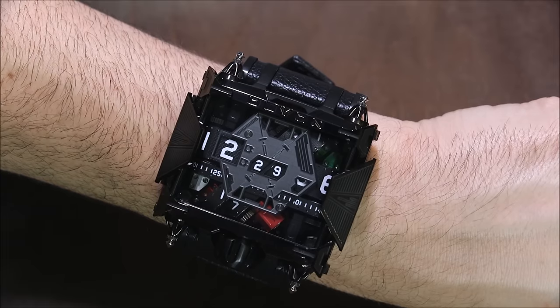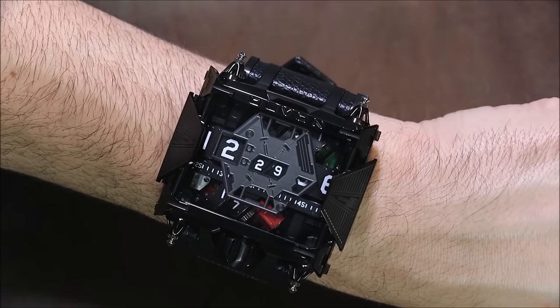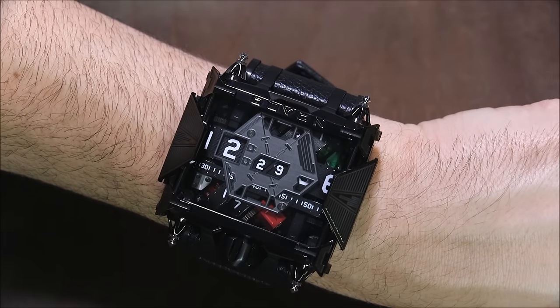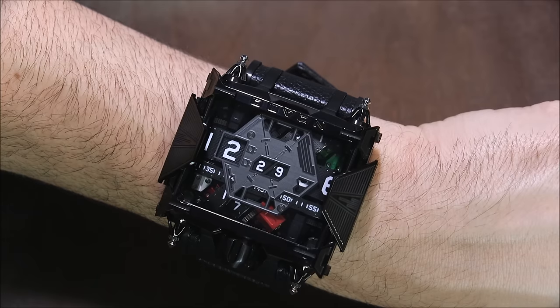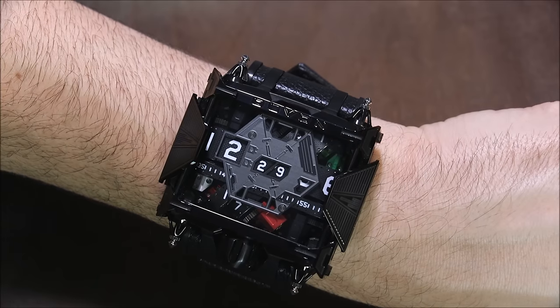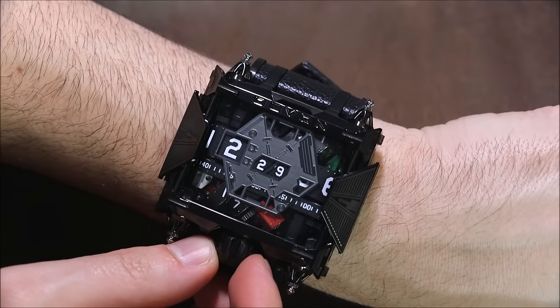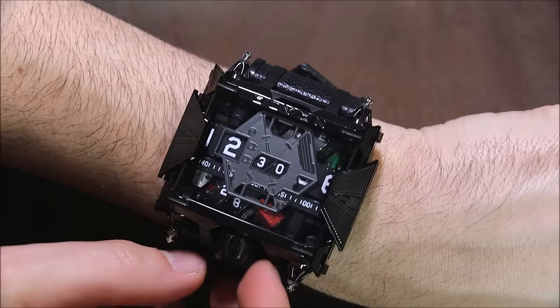One of the good things about being able to turn it off is there's a mode to actually turn off the seconds hand — or the seconds belt. It's actually a kind of loud watch, so it's definitely an attention getter, which can be a good or bad thing depending on where you are. You can turn the crown to turn off the seconds hand.